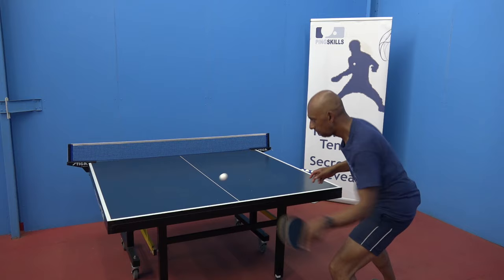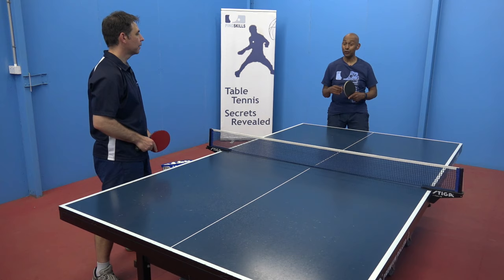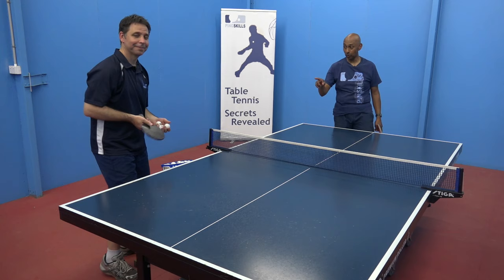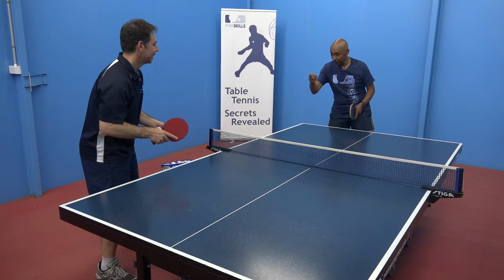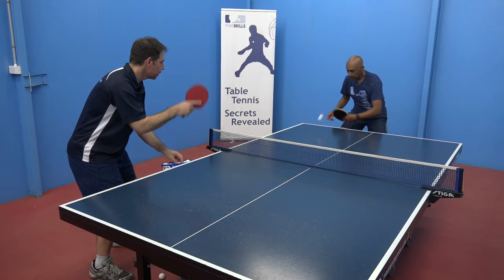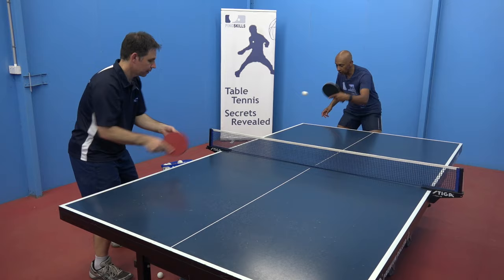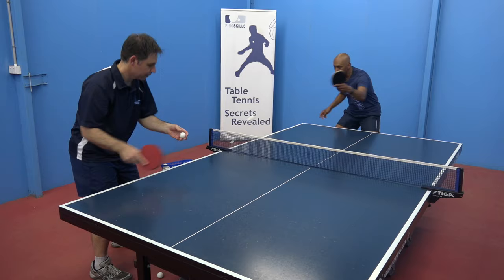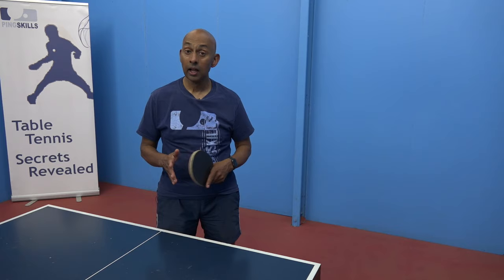Now all of those things work really well if you haven't got a training partner, but another great idea — and what would be even better — is if you can find someone to feed you multiball. You don't need anyone that's very good; I've just got Jeff and he's going to feed me some multiball. The skill of multiball will take a little bit of getting used to, but not much. You can get your partner, your mum, your dad, or one of your kids to learn how to feed multiball, and it'll be a much more effective way of training. There's a whole section on Pingskills.com on how to feed multiball.